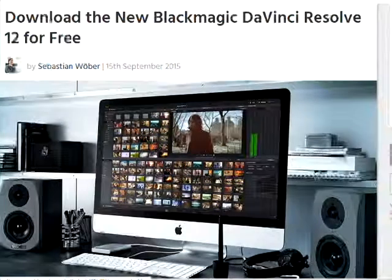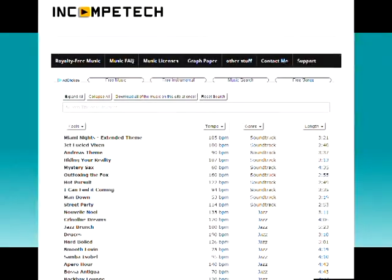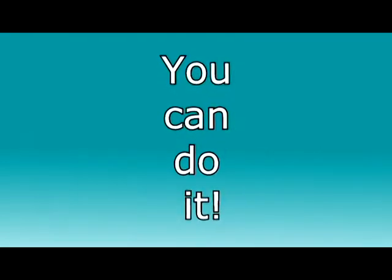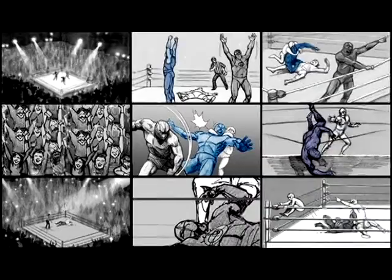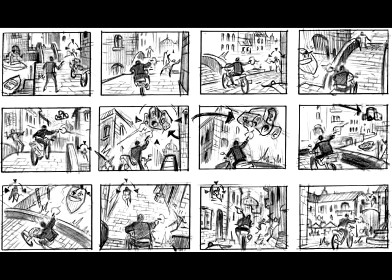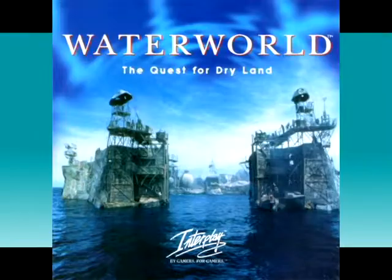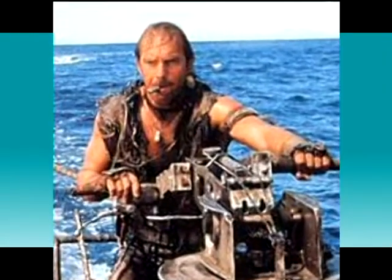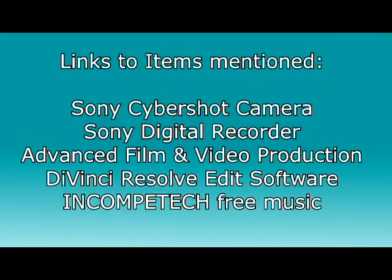There are free editing software systems online and free music sources that will give your production the quality look and sound to give you the chance you've been waiting for — to be the next George Lucas or Kathryn Bigelow. It starts with a great premise and a story that engages your audience. Without a good story, all the expensive equipment, name actors, and special effects will not make you successful. On the other hand, if you have a great idea, even equipment this simple can make you successful.